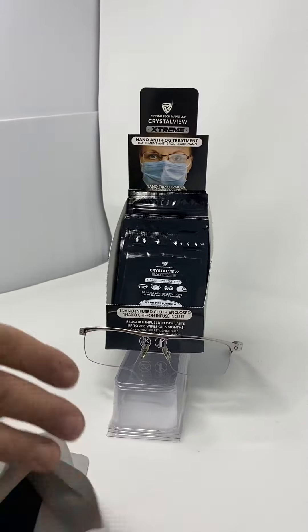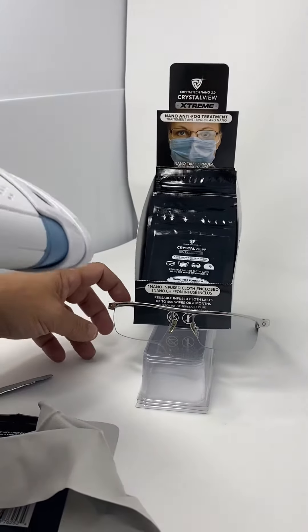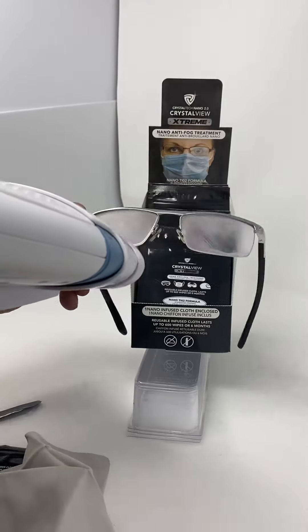I just want to show you before I do it that there's no treatment on it as of yet. We'll hit it with a steam gun and you'll see the glasses fog up.